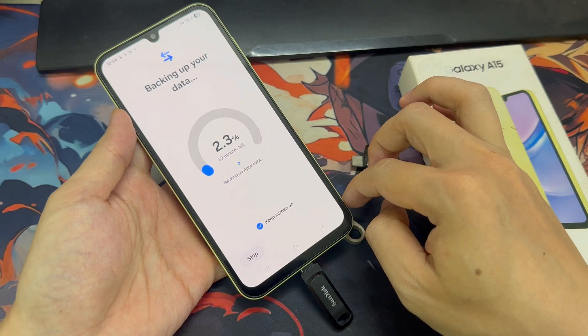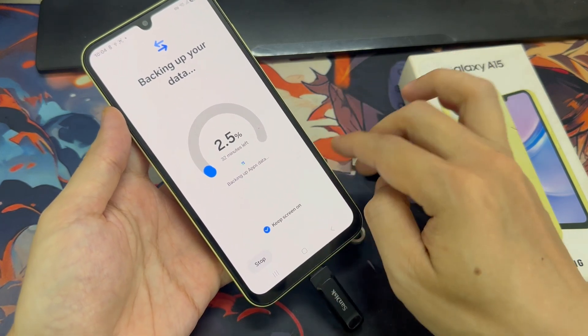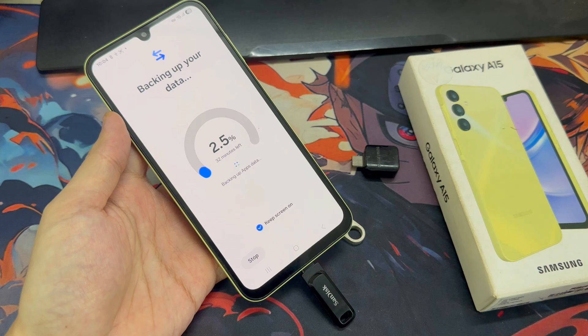We'll wait for the backup process to complete. It took me around 30 minutes — let me know in the comments how long it took you.